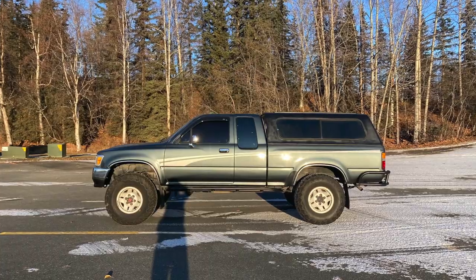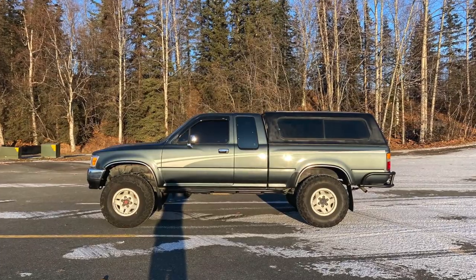As you guys know, I got rid of my topper for the Toyota pickup, so I'm going to get a toolbox setup. It's a bit smaller and easier to carry all my stuff. We're at Lowe's here and we're going to go check out some of their toolboxes.